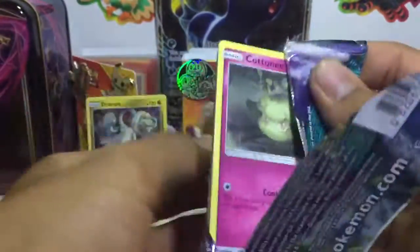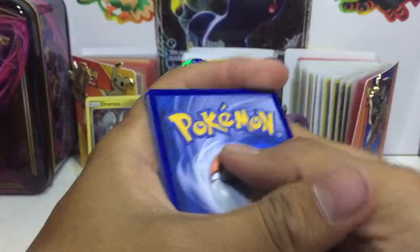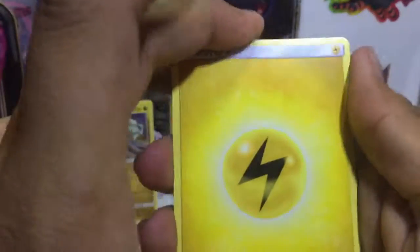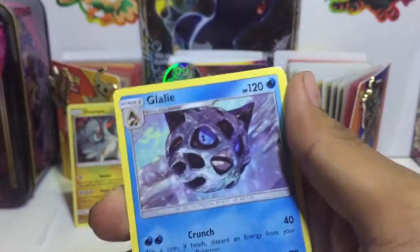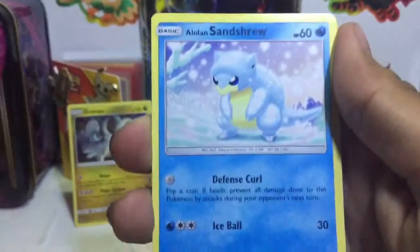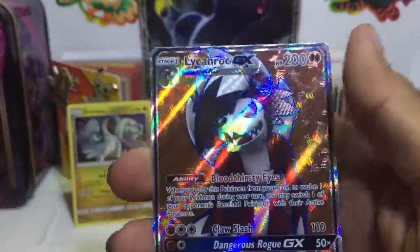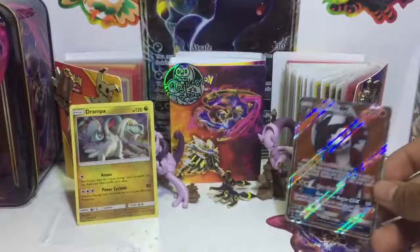Alright, moment of silence. Sorry about that — my camera cut off. An energy, an Altar of the Sun, an Alolan Graveler, a Fletchinder, a Machop, a Wimpod, a Jangmo-o, a Wishiwashi, a Delibird, a Minior Reverse, a Drampa Regular Rare — and that's the first good thing out of that pack. So we have a Lycanroc pack — I'm gonna do him last because I've opened like three of him already, and so far he hasn't failed me.